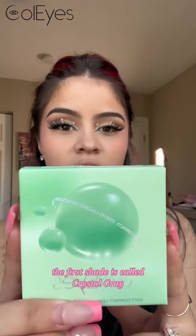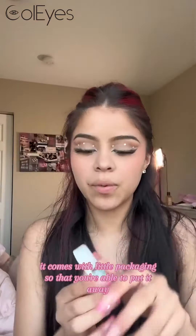So this is what they look like. The first shade is called Crystal Gray. It comes with little packaging so that you're able to put it away.